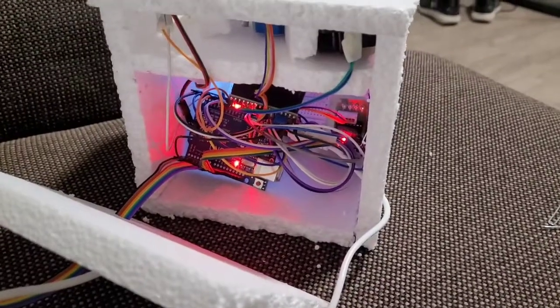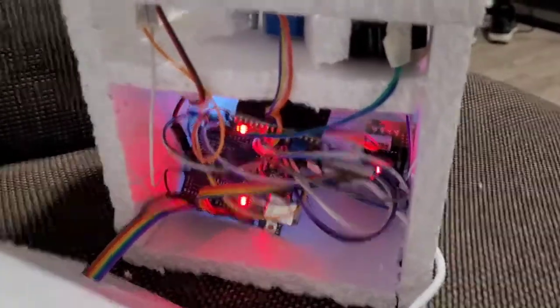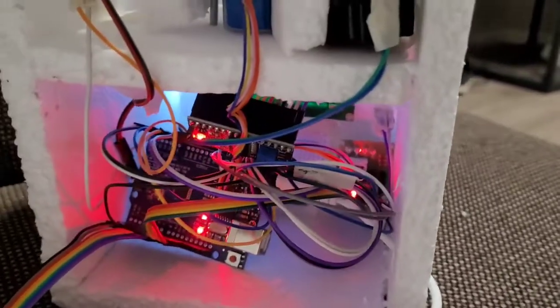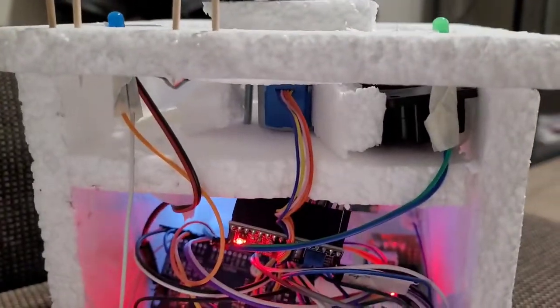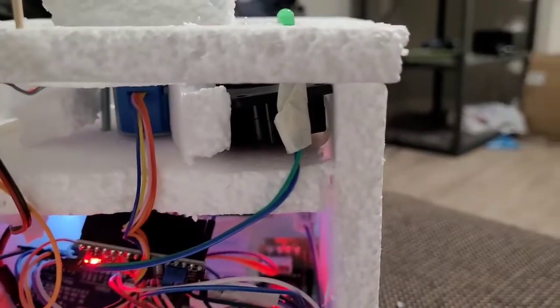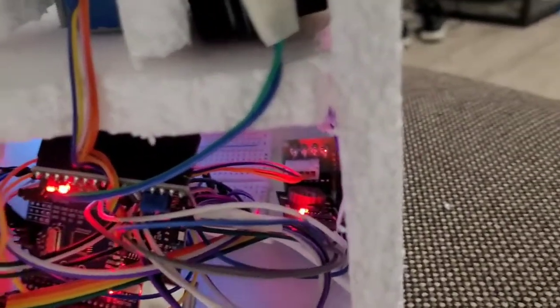Now it's time for an inside look of my Godzilla nightlight spinner clock music box. We've got an Arduino controlling everything. We've got a stepper motor right there that spins Godzilla. We've got a speaker, some lights, and a real-time clock.